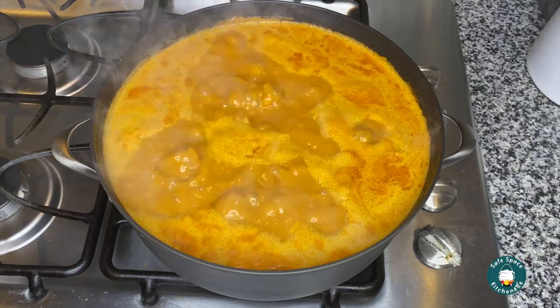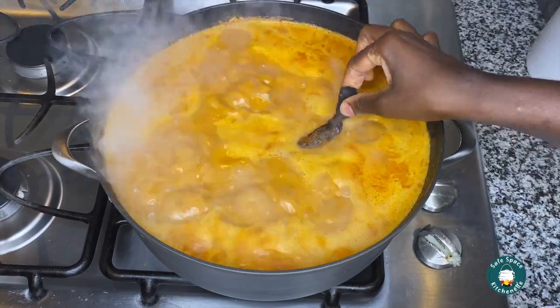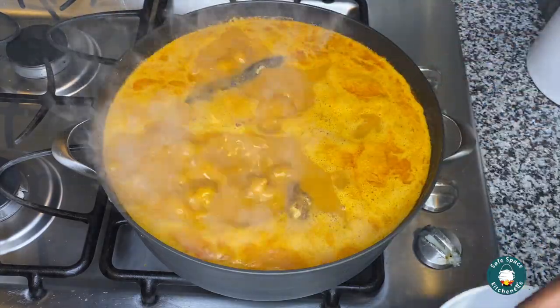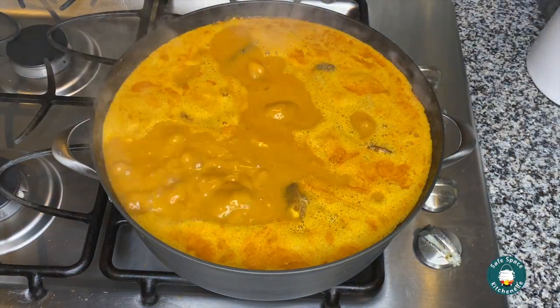My soup has been cooking for about 10 minutes. I go ahead and add my mackerel. Once the mackerel is added, I lower the heat and continue to let it cook for another five to ten minutes.